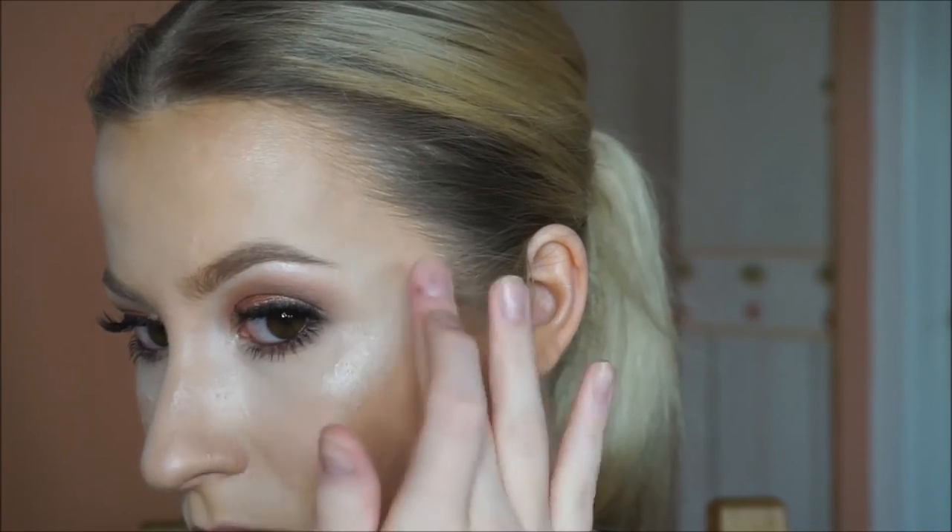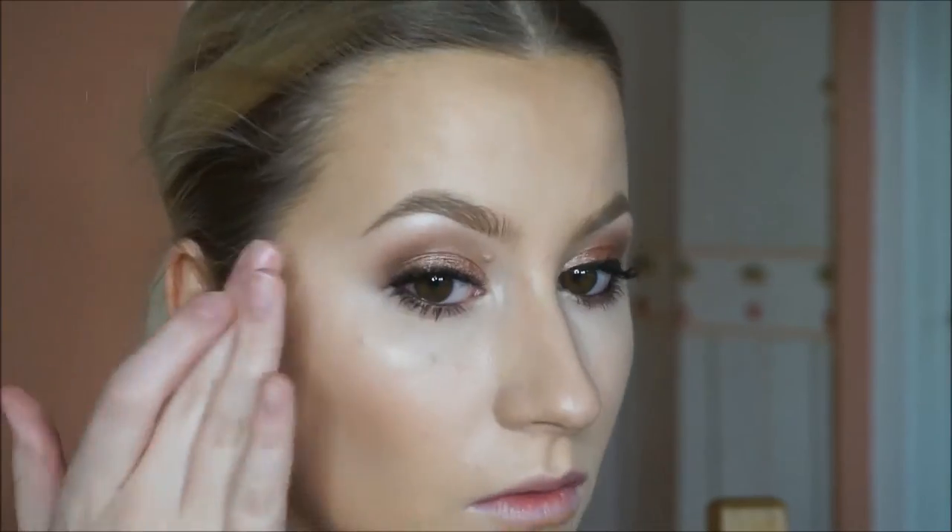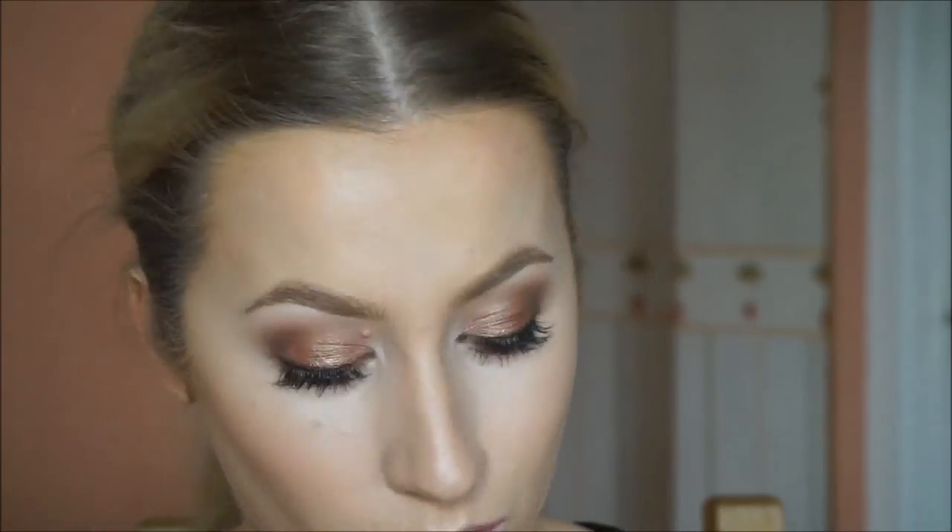Now taking my first highlighter — this is the cream colour base in the shade Pearl, which I use all the time. I'm just blending it with my finger, putting it in my cupid's bow as well, along my brows, and the centre of my forehead. Taking a bronzer — this is the Bobbi Brown one — kind of running this all over for a nice bronzy effect.